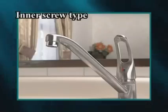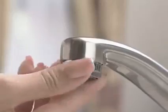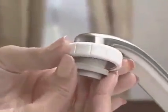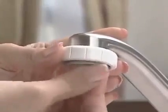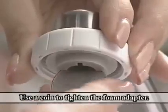Next, we will show you how to install the inner screw type foam adapter. These are the accessories you will use. First, remove the old faucet already affixed there. Set the fixing nut and foam adapter packing into the faucet. Check correct screw size and then tighten the foam adapter at the end of the faucet. Use a coin to tighten the foam adapter.